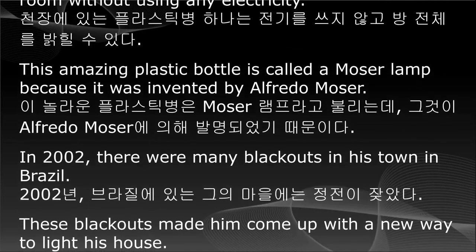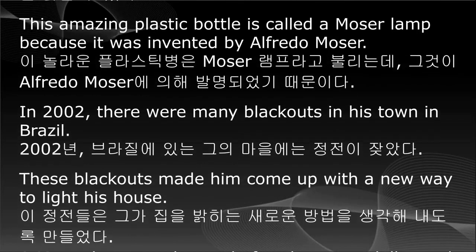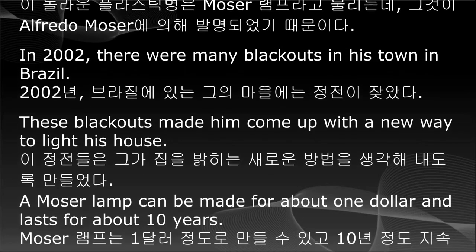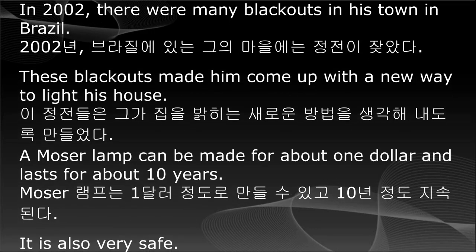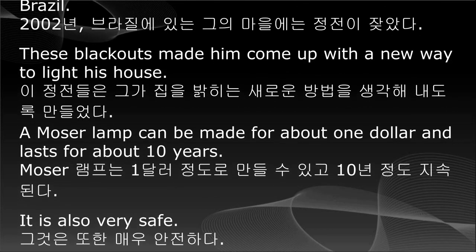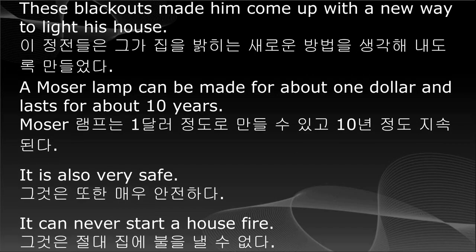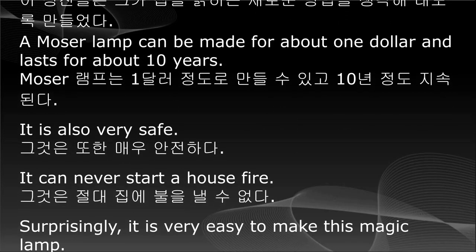In 2002, there were many blackouts in his town in Brazil. These blackouts made him come up with a new way to light his house. A Moser Lamp can be made for about $1 and lasts for about 10 years. It is also very safe — it can never start a house fire.